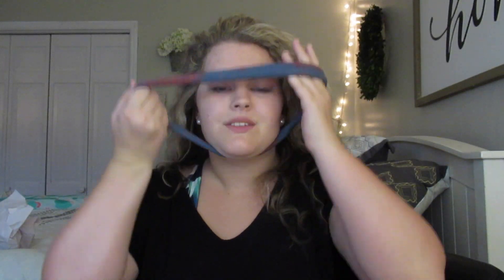Hi everybody, welcome or welcome back to my channel. My name is Savannah and I'm going to be starting to do beauty-related and lifestyle content, and also a little bit of fashion here and there. So if you are interested, please go ahead and subscribe and I would greatly appreciate it. Today I'm just going to do a little bit of a chit-chat get-ready using newer products that I have.